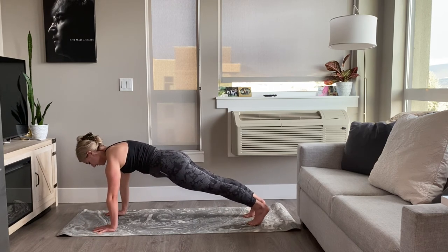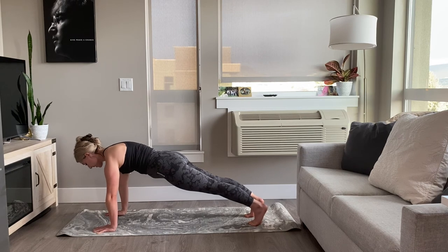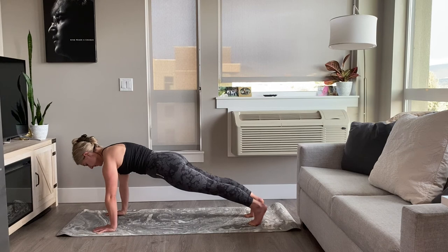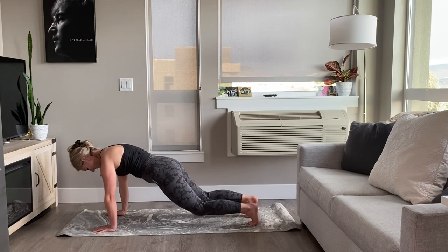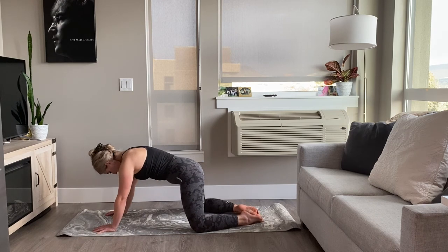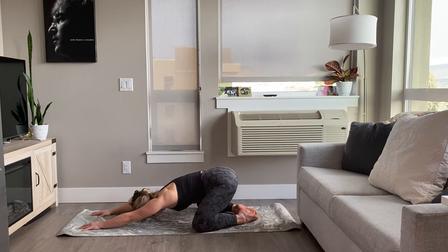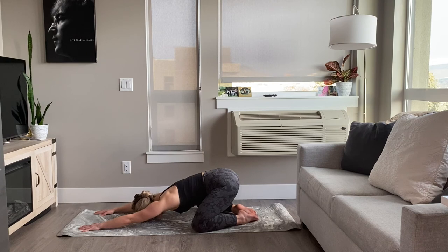Into your plank, body parallel. Knees lifted or knees released onto the mat. Take four breaths here. Exhale, slowly release the knees onto the mat if they're not already there. Untuck your toes. Take the knees as wide as your mat, big toes touch out behind you. Take the palms towards the top of your mat. Exhale, take the sit bones back towards the heels, forehead rest on the mat. Keep reaching the fingertips forward, settling the sitting bones back. A couple deep breaths here.